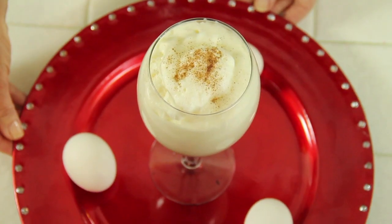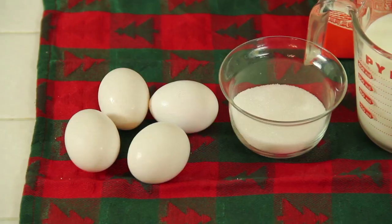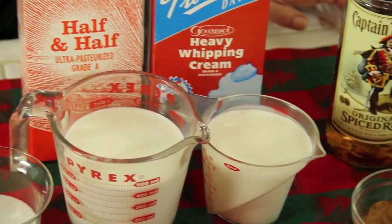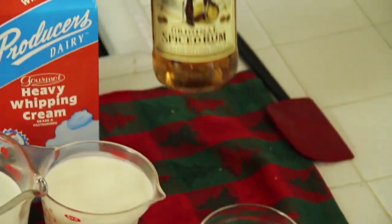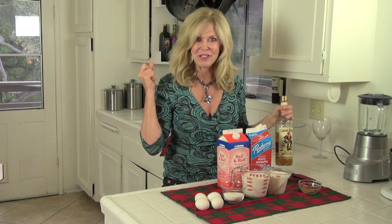Hi, I'm Rebecca Brand and today we're going to make eggnog, a holiday favorite. The ingredients for this dish are eggs, granulated sugar, half and half, heavy whipping cream, some nutmeg, and I'm going to throw a little booze in there because I need to get some holiday cheer real fast.